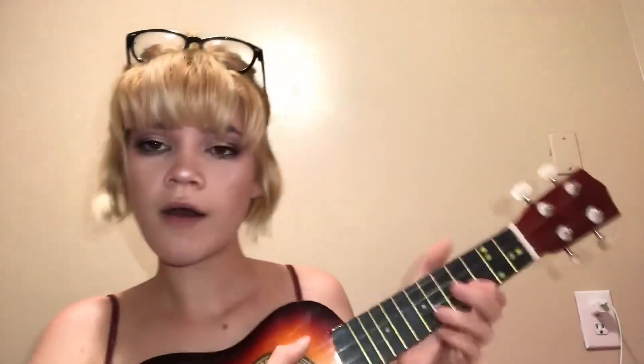I didn't talk a lot in this video because I was trying to focus on the makeup. I'll see you in the next video — my ears are ringing. Expect a cover from me soon.